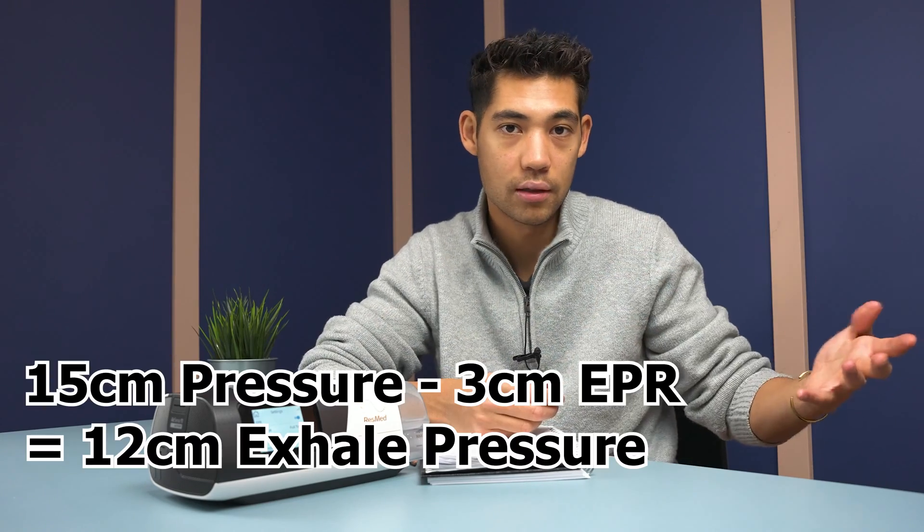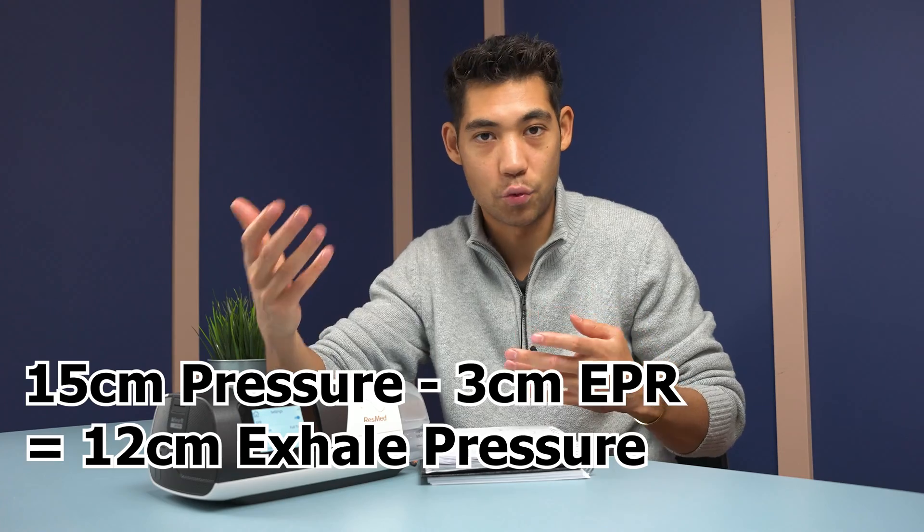If you're at a pressure of 15 and you set EPR at three, 15 minus three is 12. So when you exhale, it's going to be giving you 12 centimeters of water pressure.